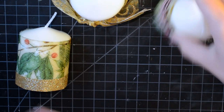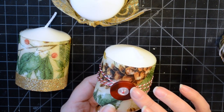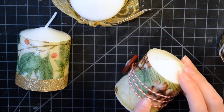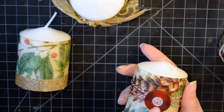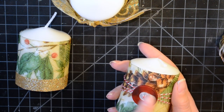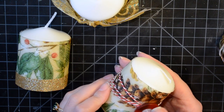Then I did one that was a little more rustic with more of a country vibe - a doubled-up button in the front and some baker's twine around the back. I wrapped it three times and then put it through the buttons and knotted it behind. I think that's really cute and simple.